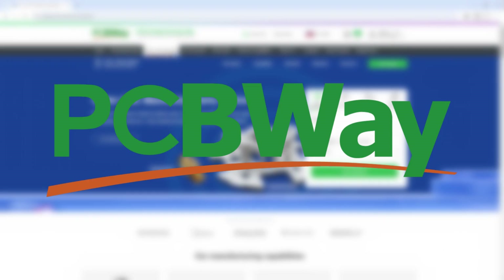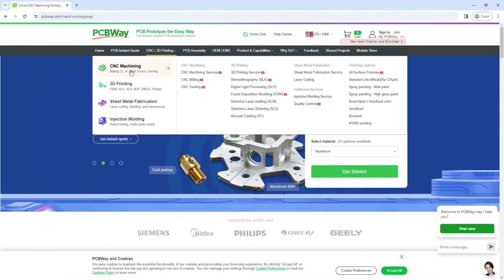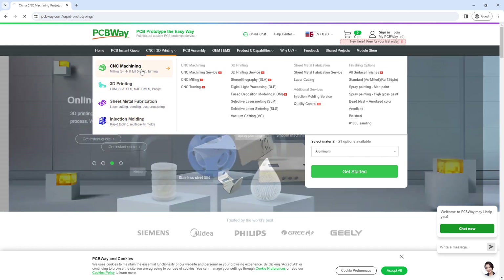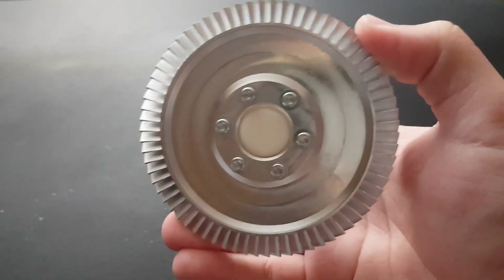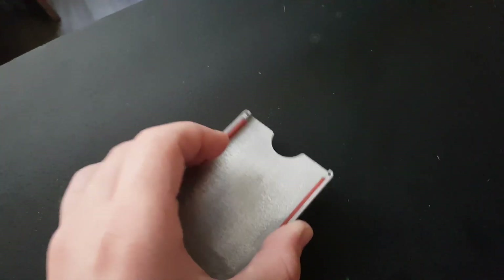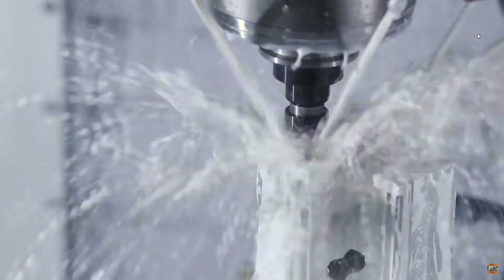Now that I had the CAD parts done, I was able to make the technical drawings and send the files over to PCBWay, today's sponsor. PCBWay is a Chinese manufacturing company that not only makes PCBs, but also offers CNC machining, 3D printing, and sheet metal services. Their build quality is amazing — this is a gas turbine they made for me some time back, and this is a metal 3D printed case. Also, their prices are super low, especially for CNC machining. Make sure to visit their website using the link below.